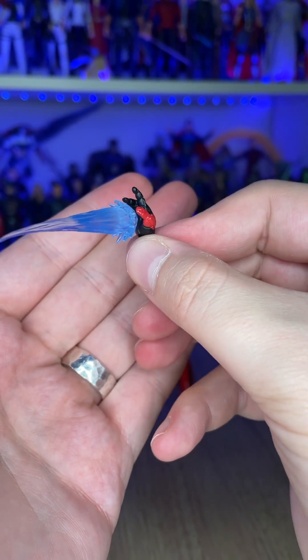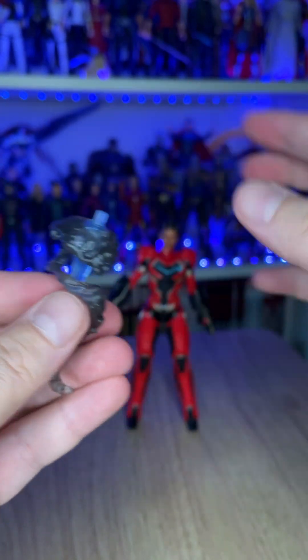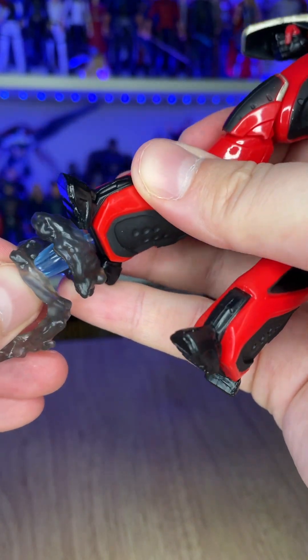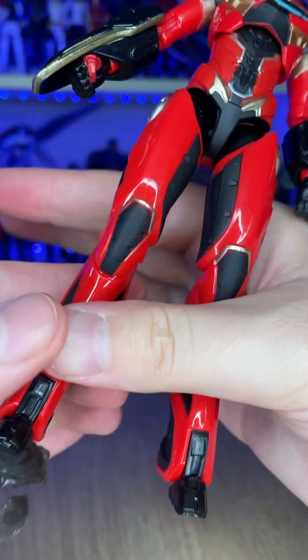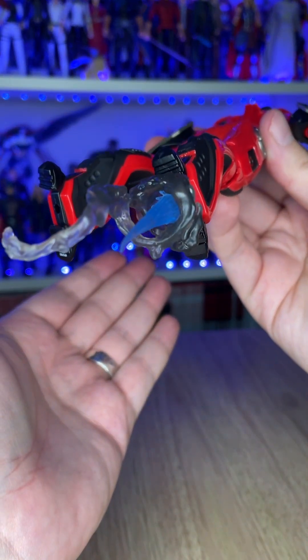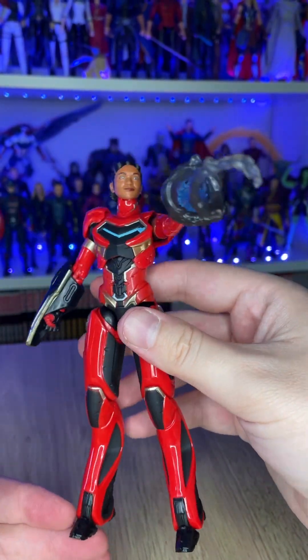You also have repulsor rays that can come out of the hands, but you can put them through these smoke effects, which you can then attach to the hands or the feet. So if you've got a display stand that allows your character to be flying above the ground, you can have her rocket propelling forth. And there it is coming out of the hands as well.